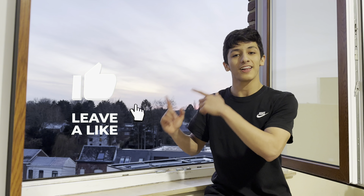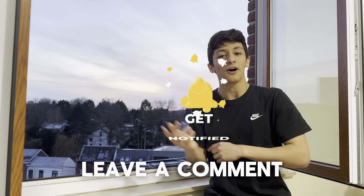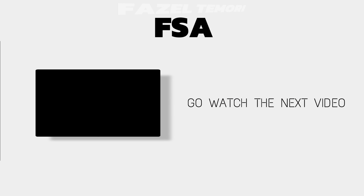Thank you for watching this video. Please drop a like, hit the subscribe button, put that notification on, leave a comment, and see you tomorrow.